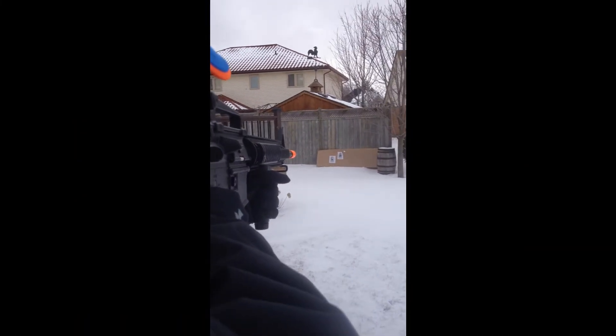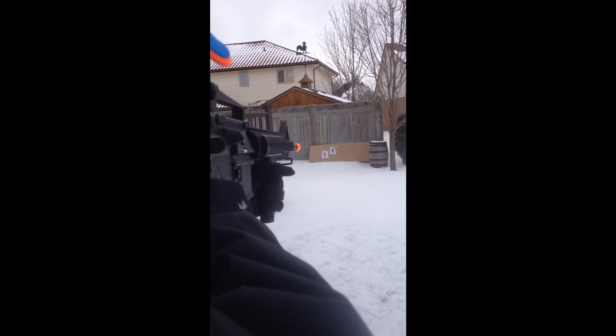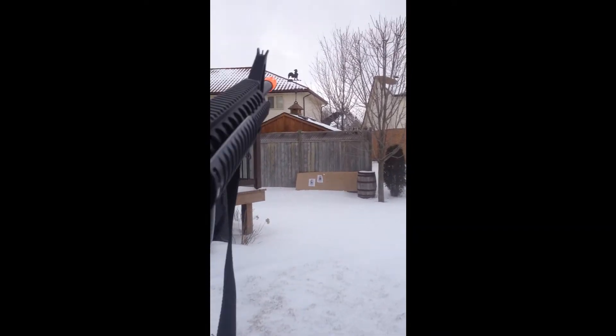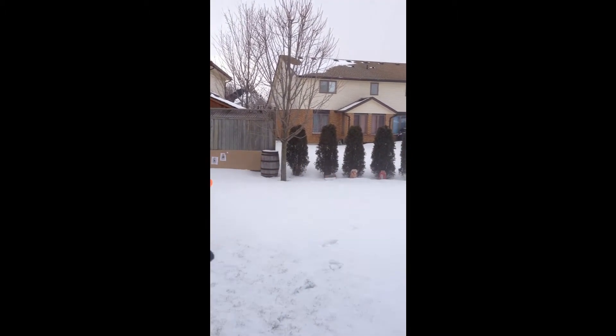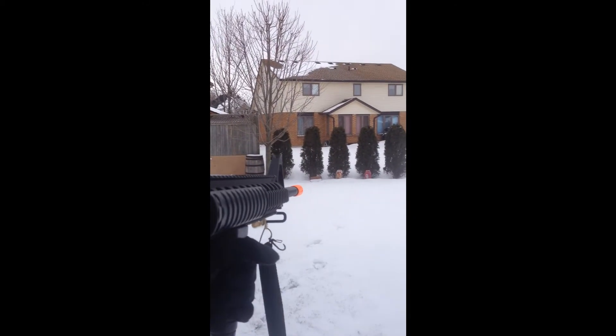Take out the gun here, just going to place it down for a second. It's pretty heavy. Here it is — here's aiming down the sights. Keep shooting.